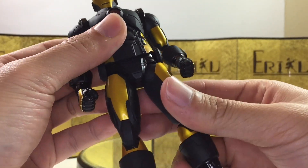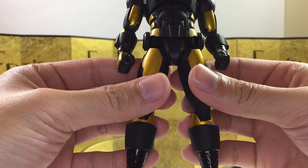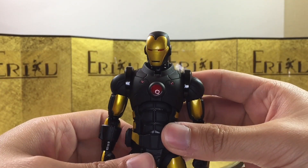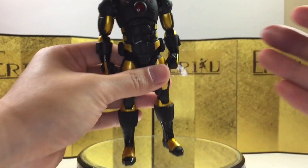I believe that's it for the articulation. The only issue I have is probably the leg — it feels a little bit loose to me, considering how heavy he is. But it's not too bad if you're displaying him with a stand or something. Let's check out some accessories.